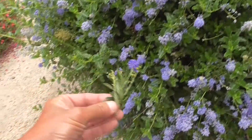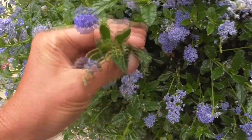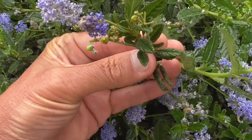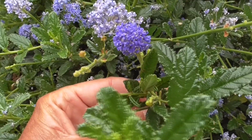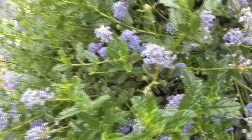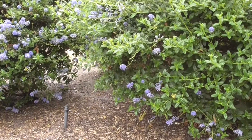Here I have a different variety. You put them side by side — you can tell the one in my left hand is a little darker green and glossier, and it's got more deepish, bluish, or lavender flowers. So they come in all sorts of varieties, and this one here is called Ceanothus concha.